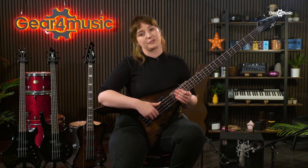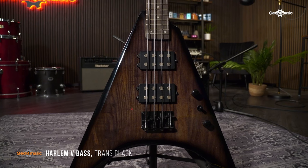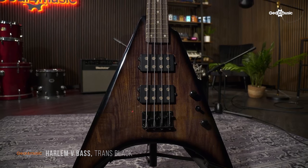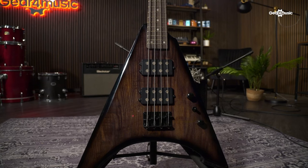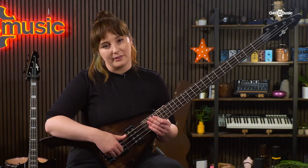The Harlem V bass showcases another iconic silhouette — a striking V-shape that's no stranger to the stage. The Harlem V features the same poplar fingerboard and polonia body, making it a wonderfully light, very playable instrument. The loadout includes two chunky wide-range humbuckers and a three-way selector switch, so you can adjust your tone effortlessly and on the fly. The Harlem V delivers solid tone and looks, perfectly suited to heavier playing and with bags of style too.